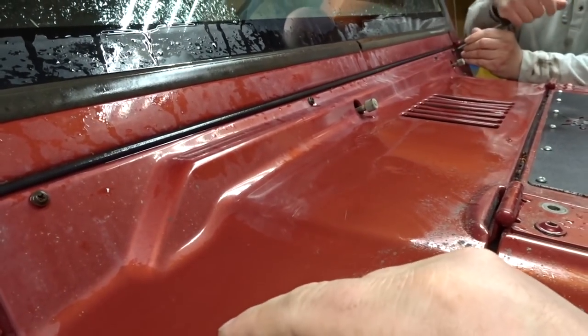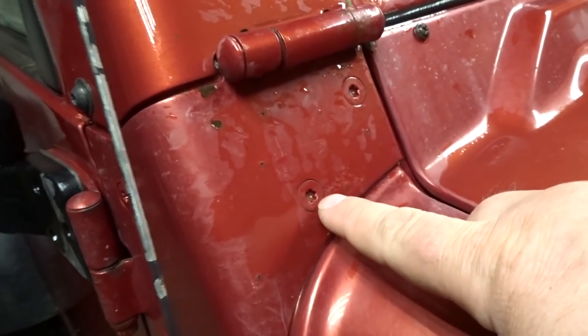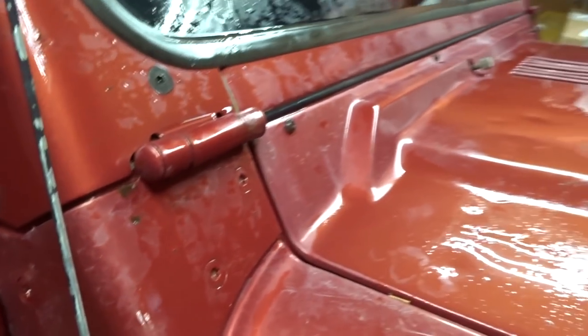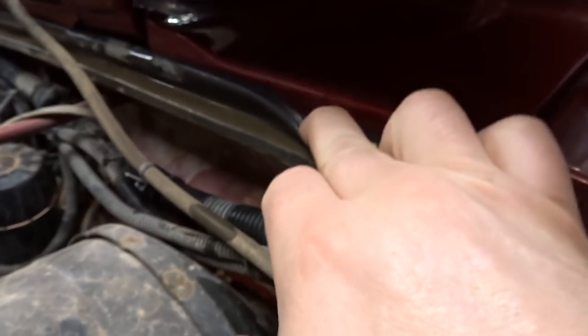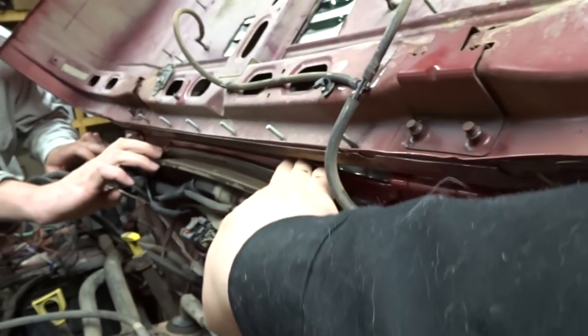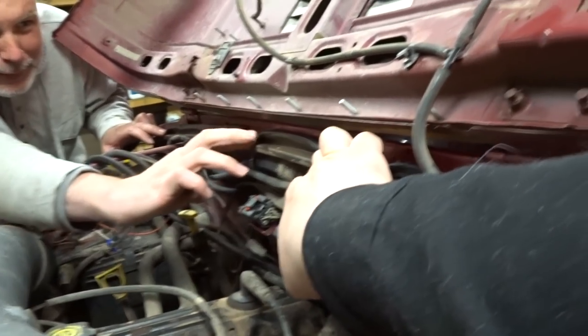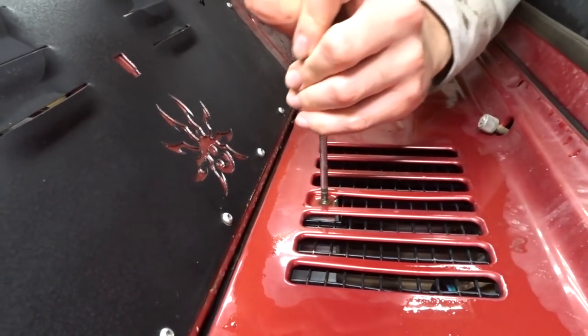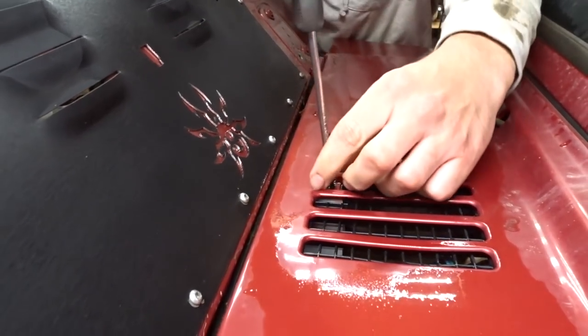One of the smarter things they did on these vehicles — you guys ever have to play around with removing these torx screws, you know the struggle. It holds down your weather stripping. There's one there, and probably one in the middle. Fedora, how did you not see that screw in the middle? Well, it's too obvious.